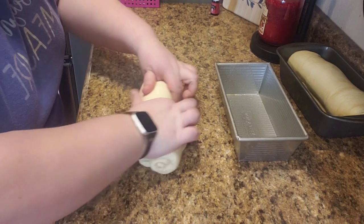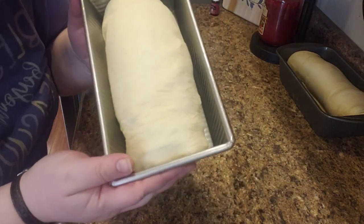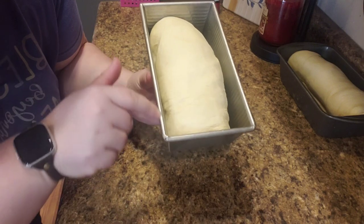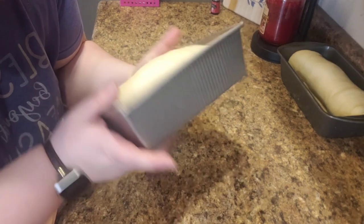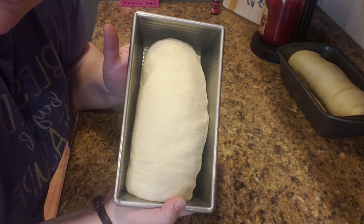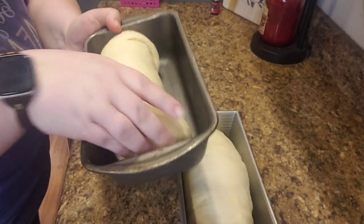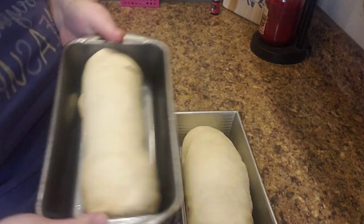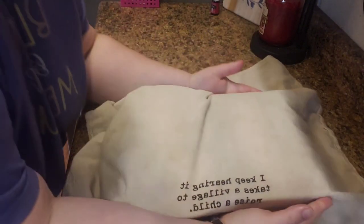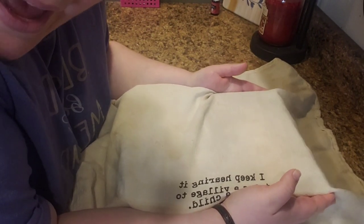I like this pan better — this is the Magnolia Chip and Joanna Gaines line at Target. My husband got me a set for Christmas. I love the way this pan makes my bread look compared to just this regular Wilton loaf pan. Here are my two loaves. We're going to cover them up and stick them back in the microwave to let them sit for another hour and rise.